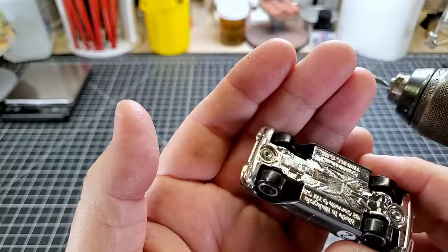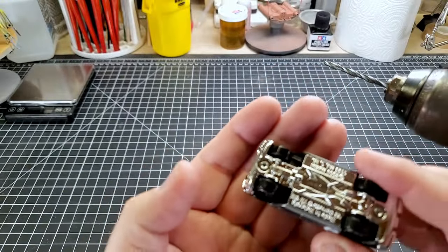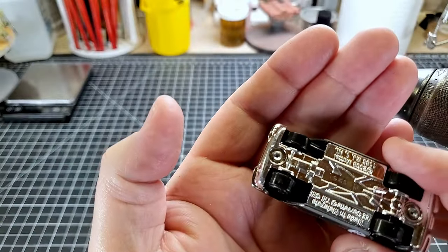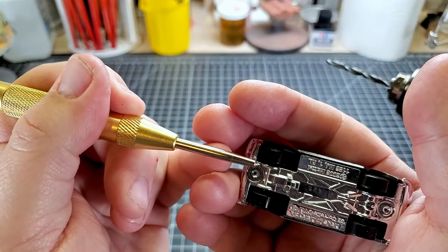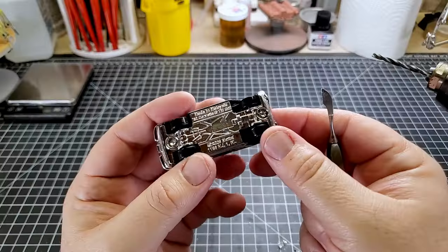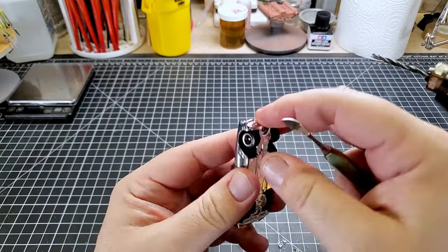I have switched over to a larger bit now. As you can see, I opened up the holes in these rivets quite substantially with that smaller bit. All I'm trying to do here is use the bigger drill bit and just drill until this whole ring on this rivet just kind of pops off. Now let's see if we can separate the frame from the body.